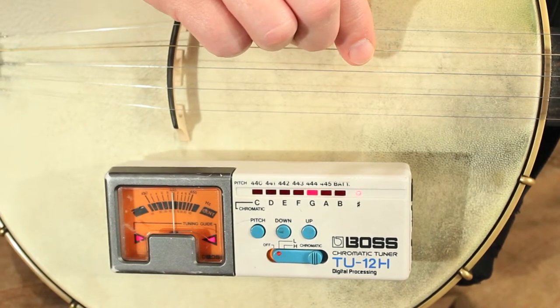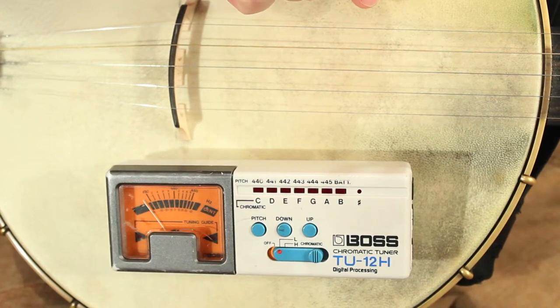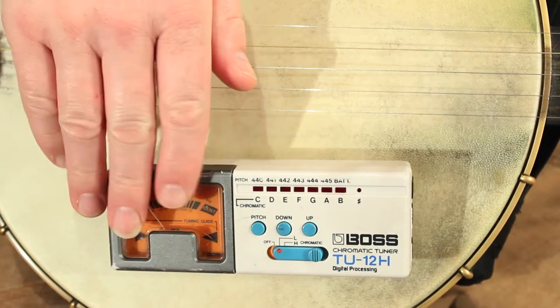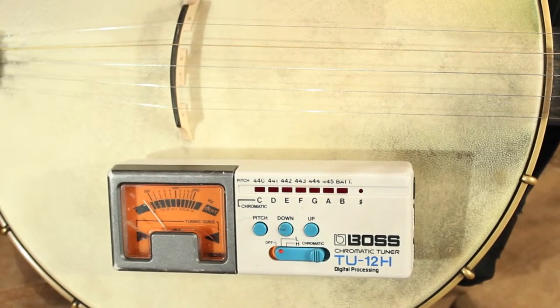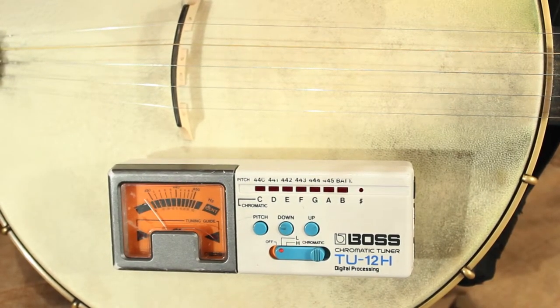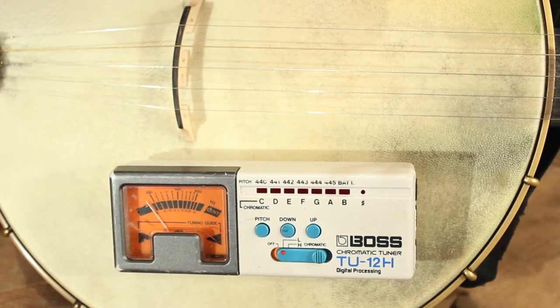Other tuners that work under this microphone method will work similarly. They'll probably have a slightly different layout, but you usually have a screen with a gauge of some sort, lights to indicate that you're right in tune, and some way to tell you what note you're playing so you know if you're tuning to the right note.